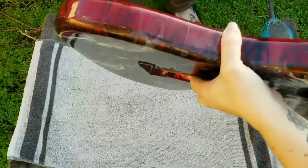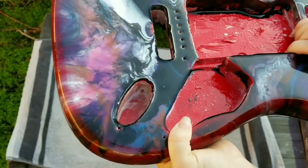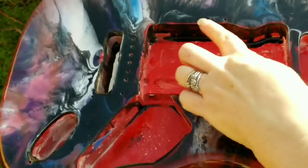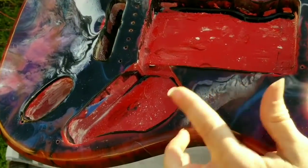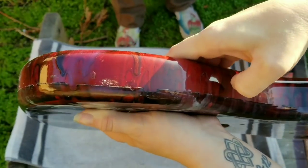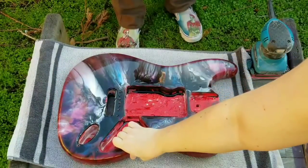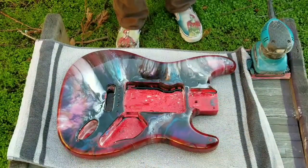Alright guys, so it took a lot of work but we got pretty much all of it off with the Goof Off. We're going to go ahead and sand the whole thing now. We have some ridges here that we've got to sand down, and then we're going to sand the sides as well and see if we can kind of make them match up a little bit better. Either way, we have to sand the whole thing to put the clear coat on, so we're going to go ahead and do a bunch of sanding.